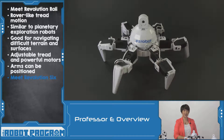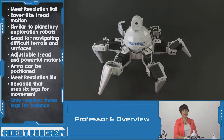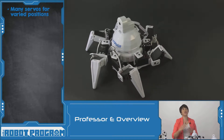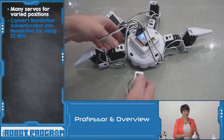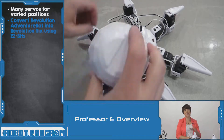Six is a hexapod robot, meaning it uses six legs for movement. The cool thing about hexapods is they only need to have three of their legs on the ground to maintain balance. You can see that Six has lots of different servos allowing for lots of different types of positions. Six will even curl up for storage. Because Six uses the same type of dome as AdventureBot, you can actually use extra EasyBits to turn your AdventureBot into Six.